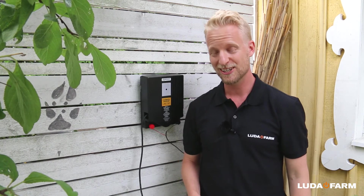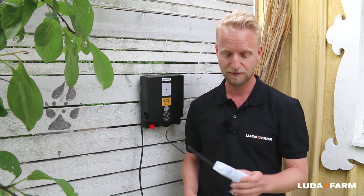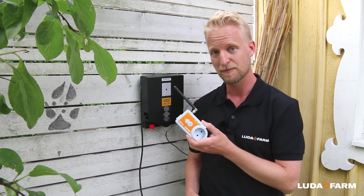If you want to easily turn on and off the power to your energizer from a smartphone, then we have something called the Luda smart plug. But about this product I will tell you more in an upcoming video.